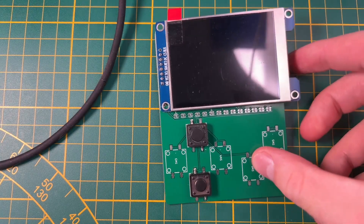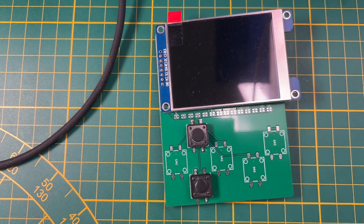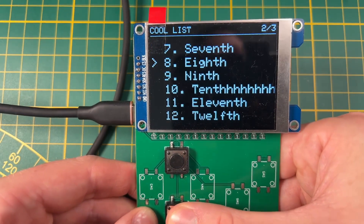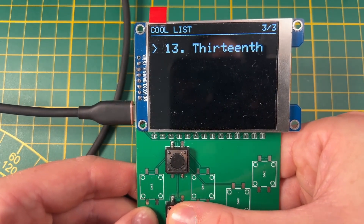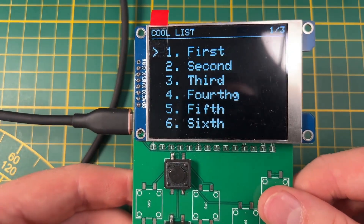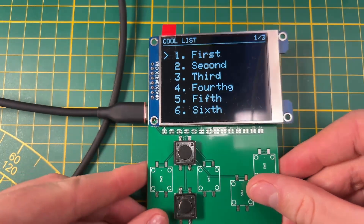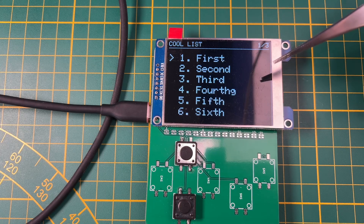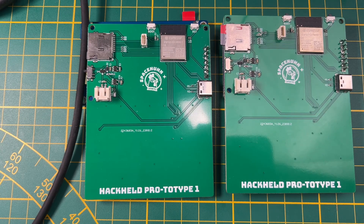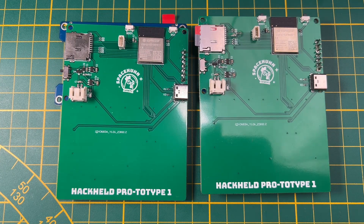Then I took the same PCB and soldered on an LCD screen. We have basically the same example sketch with a list menu you can go through. I think the screen looks a lot better — it has a higher resolution. This is one of the IPS panel versions of these LCD screens you can find, and it looks much better than the OLED. I wanted to make a Hackheld Pro, so this is the Pro prototype. Obviously it didn't come to that — at least not yet.